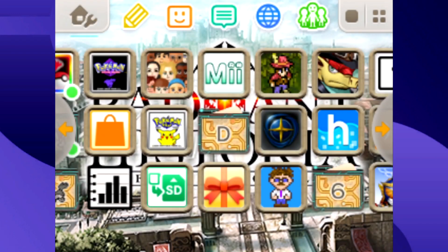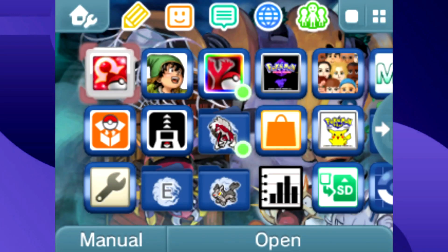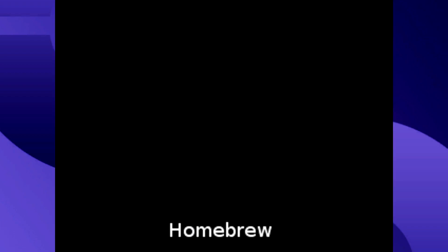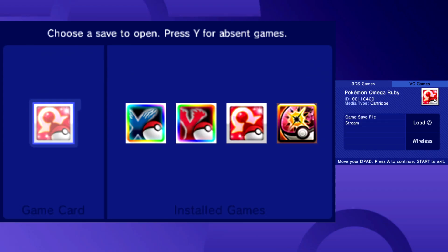After PKMS is installed, insert the game you want to get your events on. This could be any mainline Pokémon game on the DS or the 3DS. Once you've inserted your chosen game in your 3DS, we're going to want to boot up PKMS. From here, you'll see that PKMS has recognized your cartridge and you can modify it.